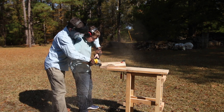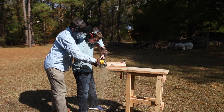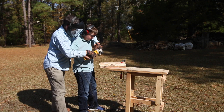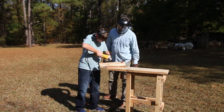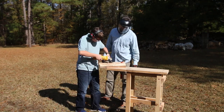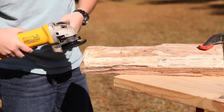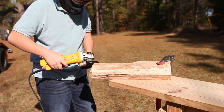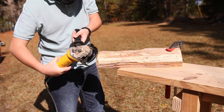We decided to see what we could make out of that. We had no idea going into this what we would be making. That's part of what I wanted to show and teach — just to try to use what you have to create something. Giving yourself those constraints can really spark some creativity, and working with what you've got is a skill that I think is very valuable.